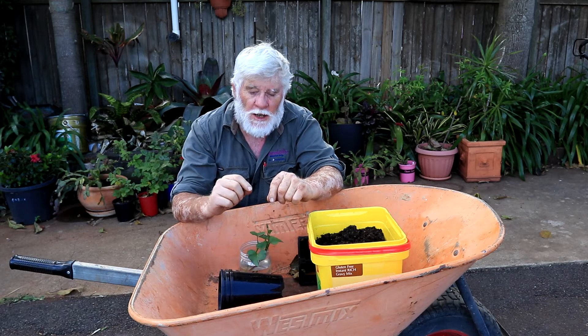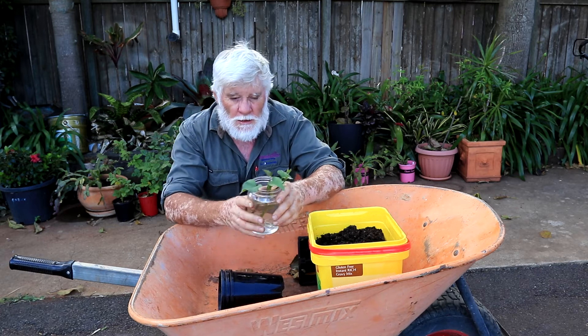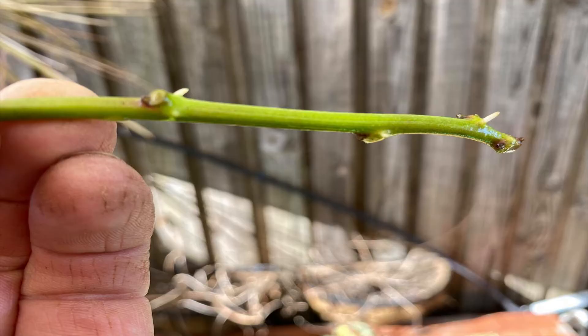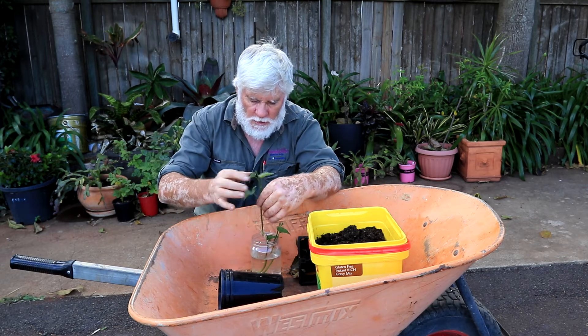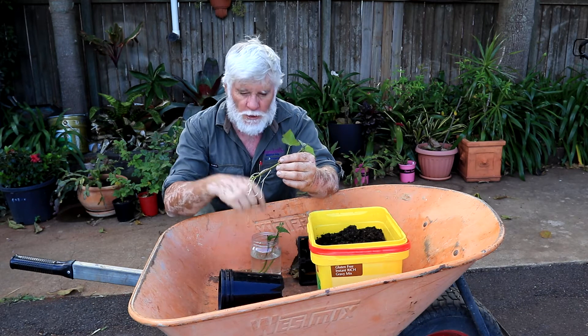Just a quick little video today on these sweet potato slips — some people call them cuttings. I took these nine days ago and within three days you could see there was already a little root forming. All I want to do today is get them out of the water — all I did was cut the slip off the sweet potato and drop it in the water.